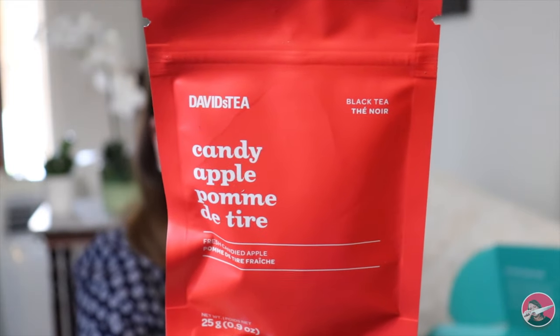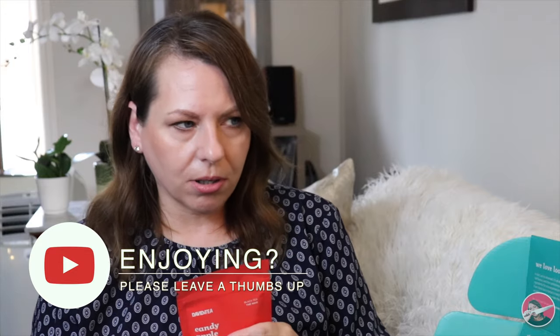Very excited. Next is a new tea to me — this is Candy Apple and it's a black tea. Fresh candied apple. What amazing fall flavors. Now I'm even more excited for fall. Okay, so this is the last item in the box and the last tea flavor. This is new to me. This is Sleepy Lychee — fruit infusion, sweet, fresh, and fruity. Just like me.